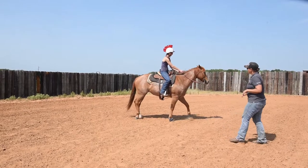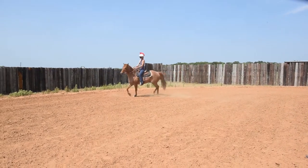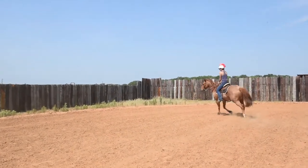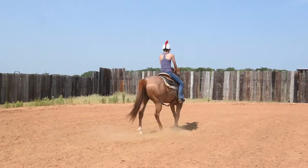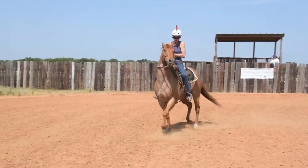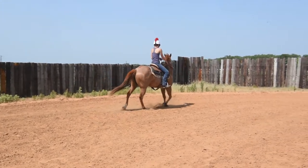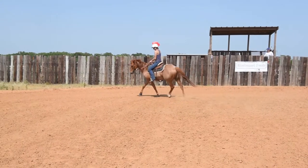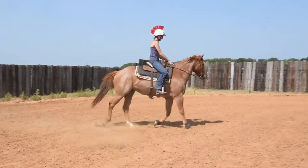Erin's gonna go ahead and start jogging a nice quiet circle. Just ask him to give that nose to the inside. Then go ahead and pick up that inside rein and shove his shoulders away into a counter arc. Keep kicking — make sure he goes forward. Stay there until he stays soft. There. Now go ahead and let him fall back into that circle. Ask him for that nose, get him into that circle.